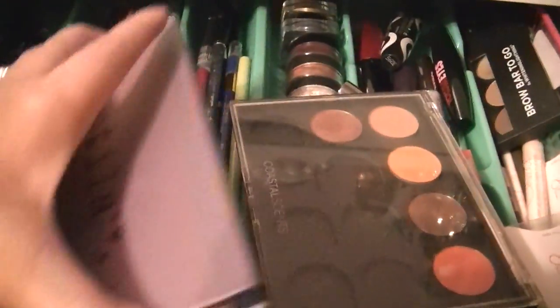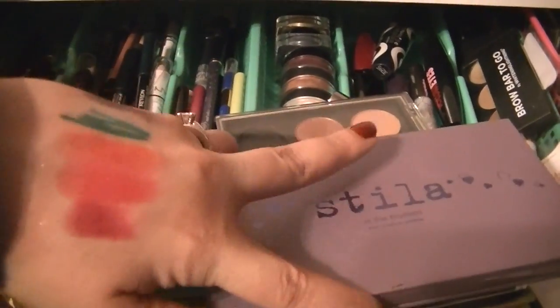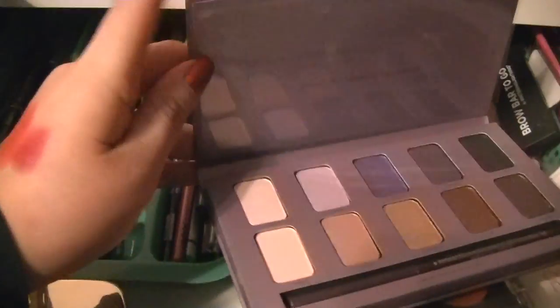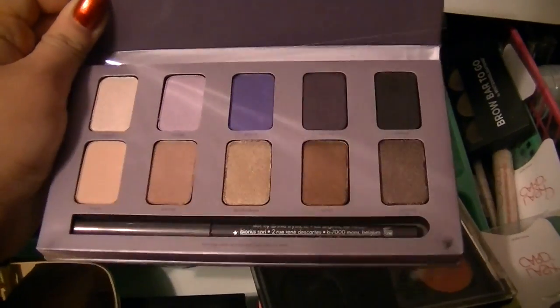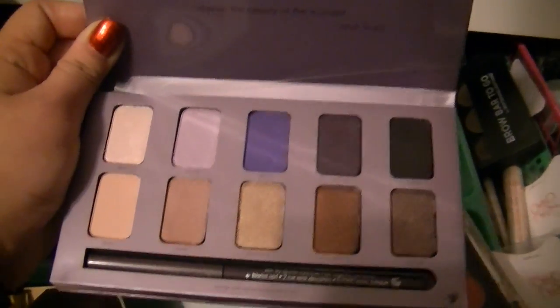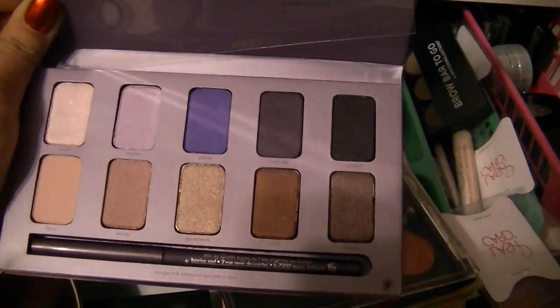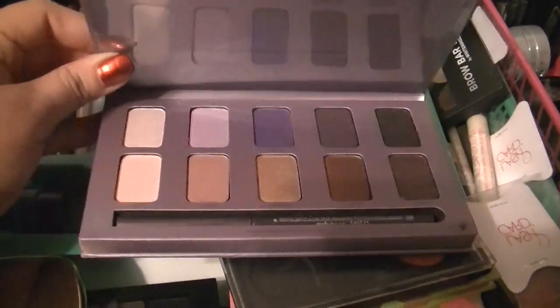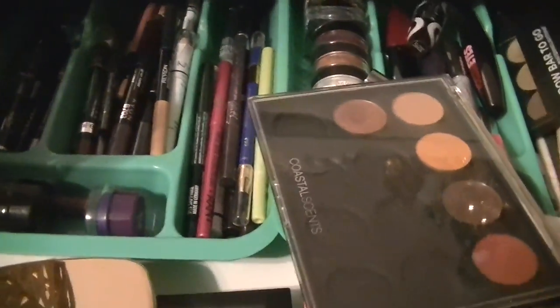I'm going to be using the Stila In the Moment palette, which I got from a subscriber friend of mine. We've been emailing and communicating for a while now, and she's really near and dear to my heart — thank you so much, girl. This is beautiful, with lots of beautiful purples and bronzes, shimmers, just gorgeousness. And that liner is like a purple color as well. Really pretty — so I'm going to use that.